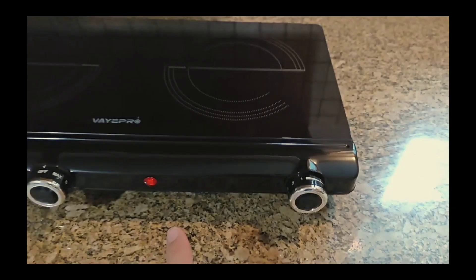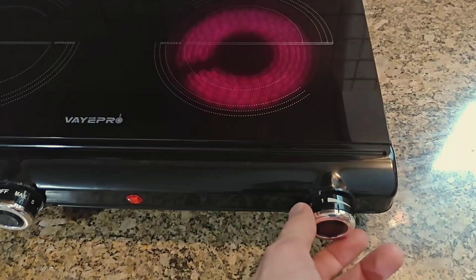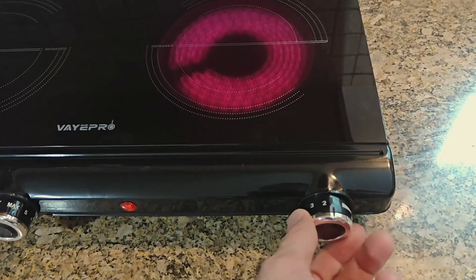At this time, the red indicator light on the hot plate will come on, indicating that conversion of electricity to heat is already taking place.